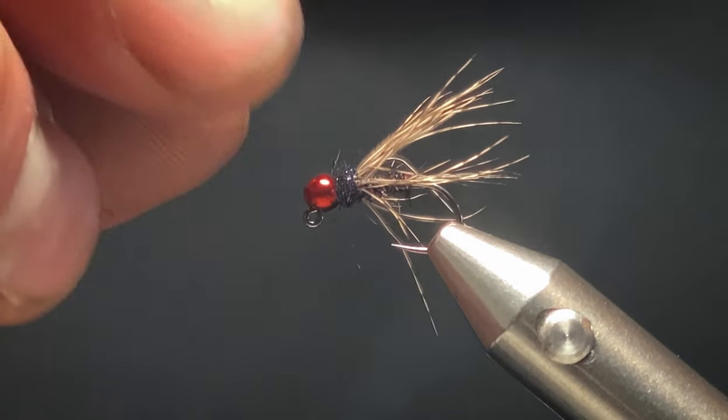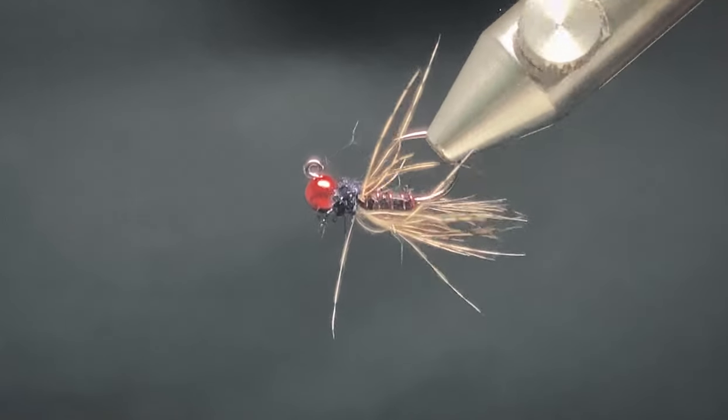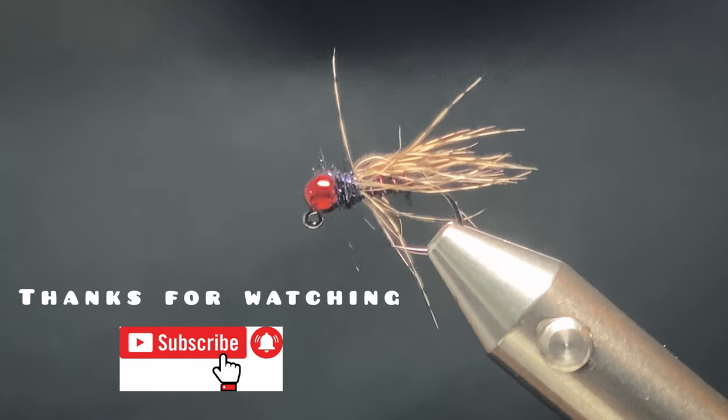And there you have it — the Red Wine. Thanks for watching, give this one a go.